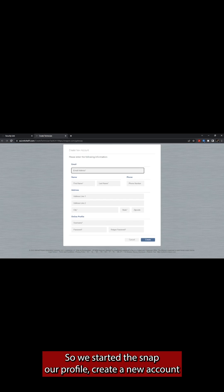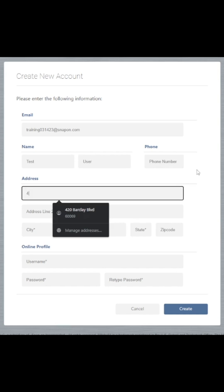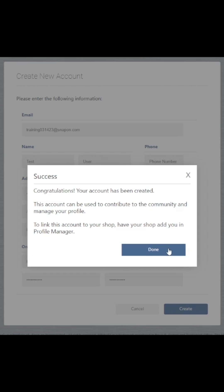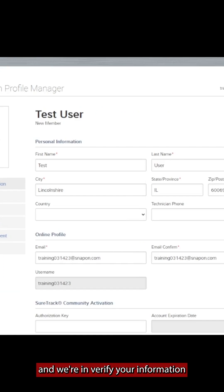So we started the Snap-on profile and created a new account — that will save us some time later. Then we need to log in and answer the security questions, and we're in.